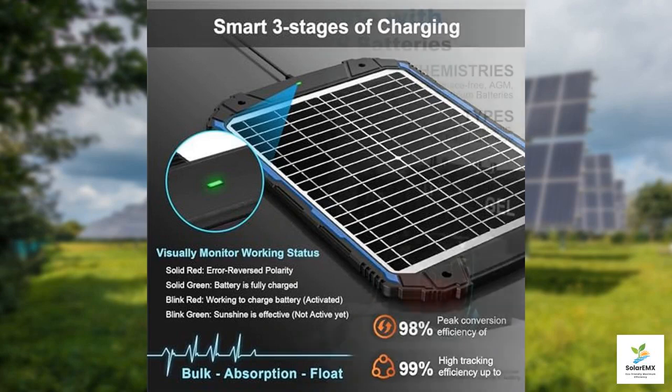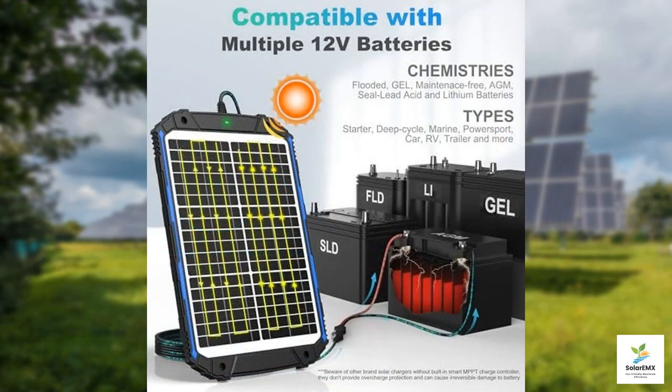Installation is a breeze as well. The Sooner Power Solar Charger comes equipped with all the necessary accessories, making it straightforward to set up. Whether you're a seasoned tech enthusiast or someone who prefers simplicity, the user-friendly instructions will guide you through the process. All you need is to mount the panel in a spot where it can soak up the sun, and you're good to go.